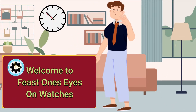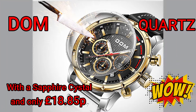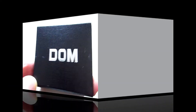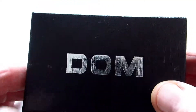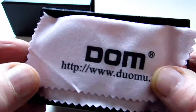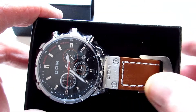Hello and welcome to Feast One's Eyes on Watches. I've just taken delivery of this Dom watch. It's come in a nice box and you just slide the box open. There's a cleaning cloth inside and then obviously the watch.